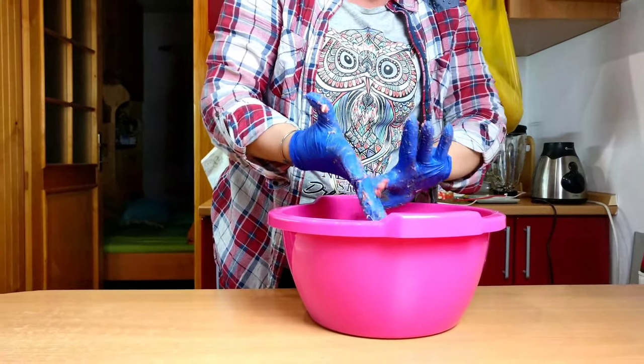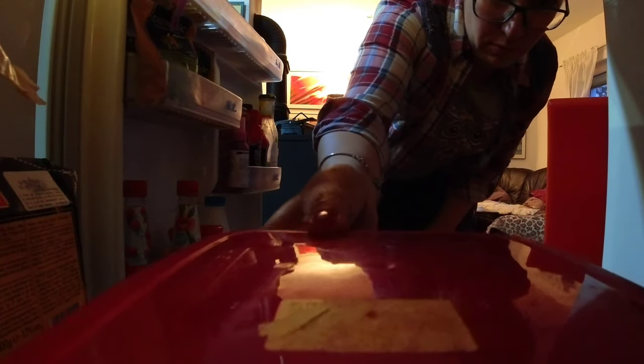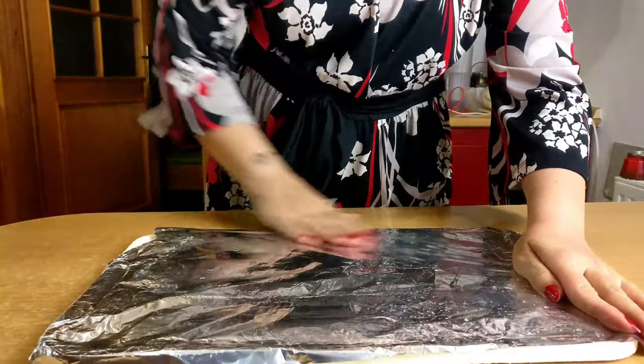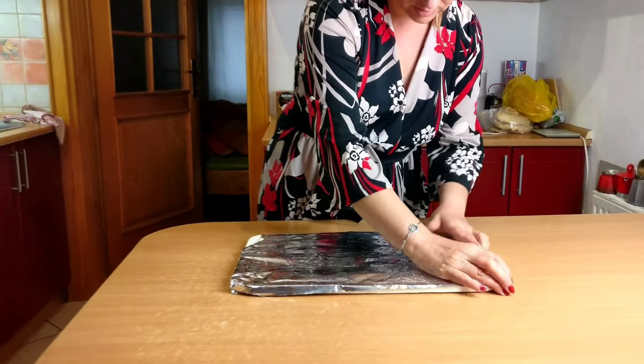Cover the bowl and leave it in the fridge for 24 hours or more, but make sure you mix it one or two times during that period. Now it's time to shape your cevap — mix once more after taking it out of the fridge.